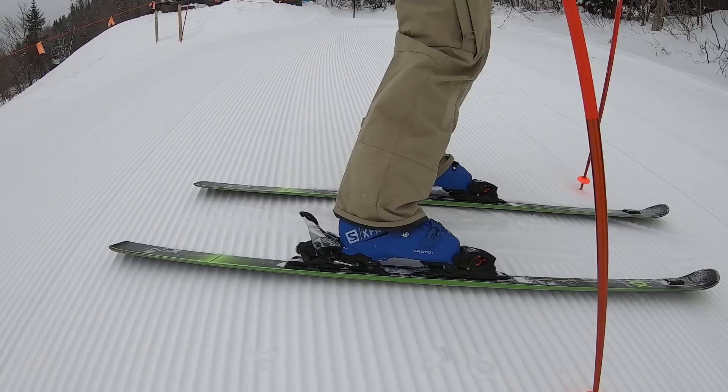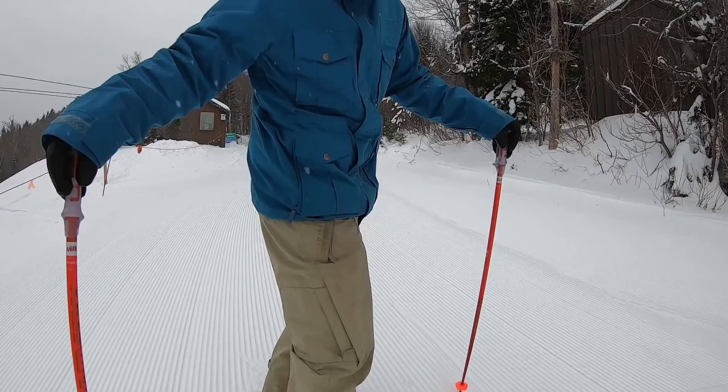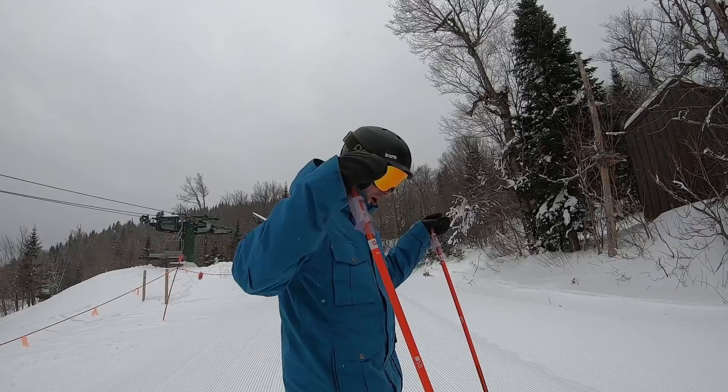That tip rocker makes it pretty accessible to start the turn. The tail is pretty stiff, as you can see by some of my turns. Full disclaimer — I do not have a racing background, but these are a ton of fun.